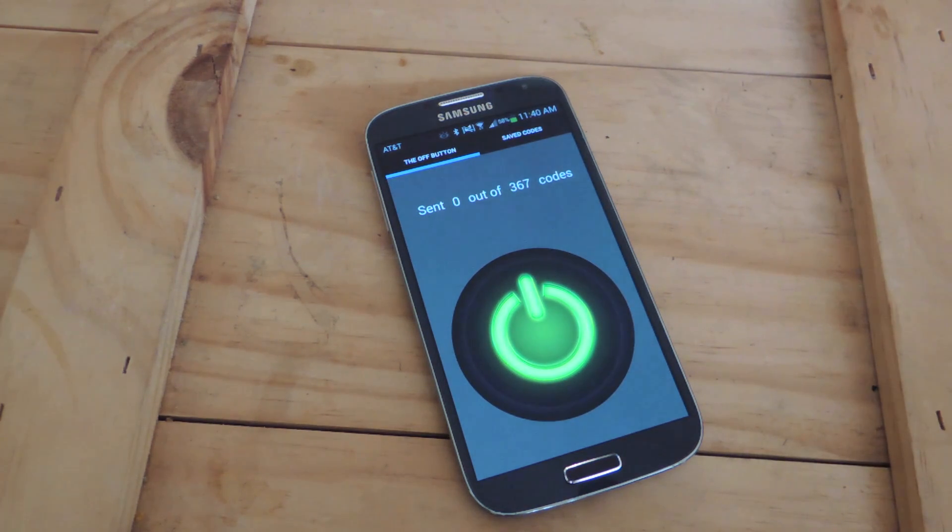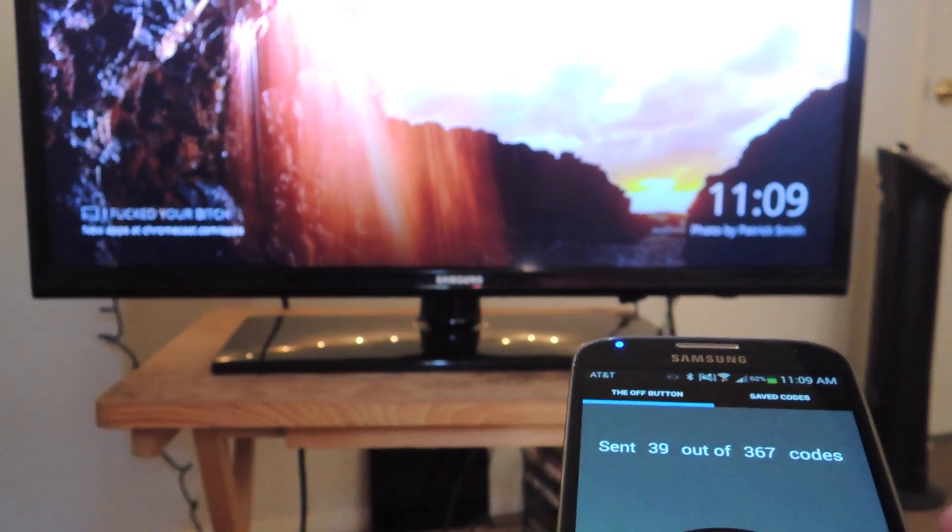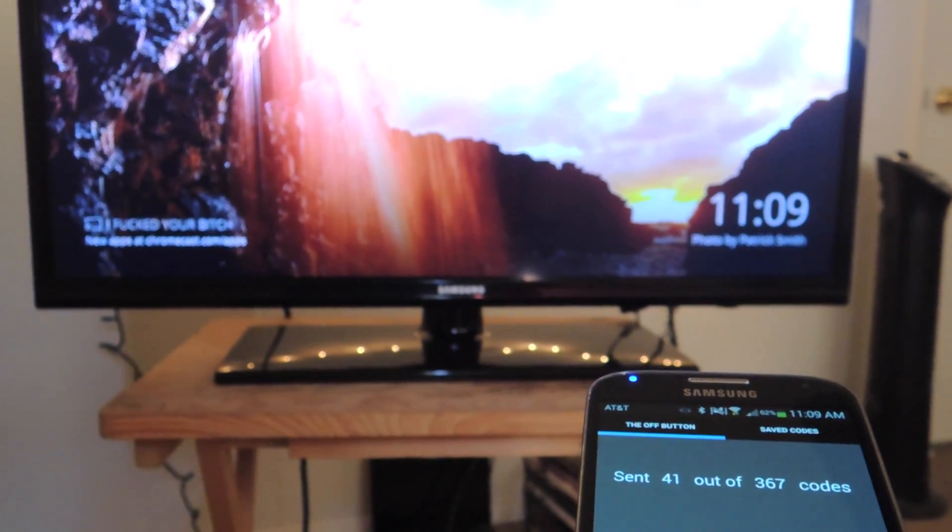It takes a couple of minutes — it doesn't take that long — but it's extremely fun. I'll show you how it works. We're getting close to 43, or whatever number it was, and you'll see the TV turn off right now.